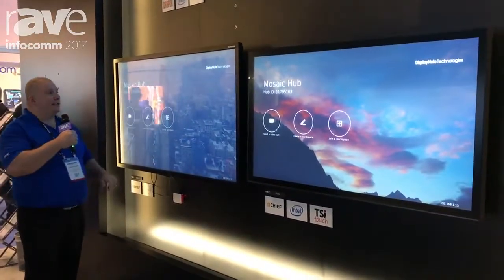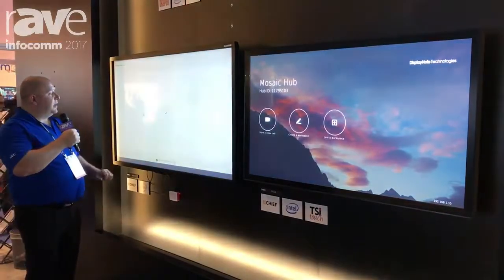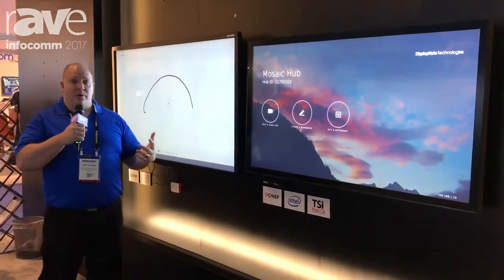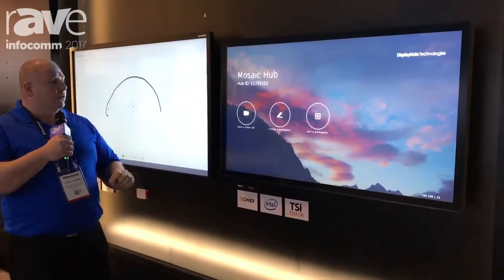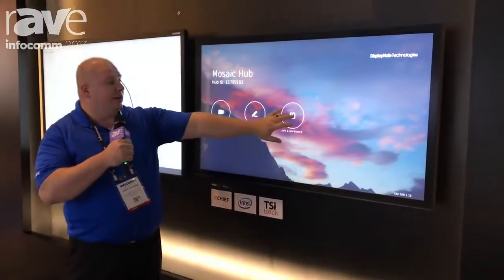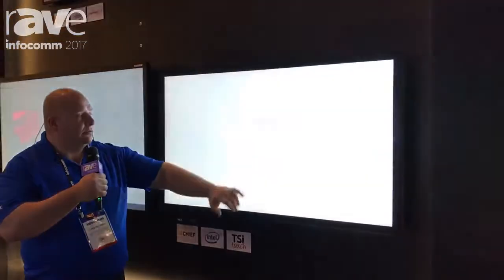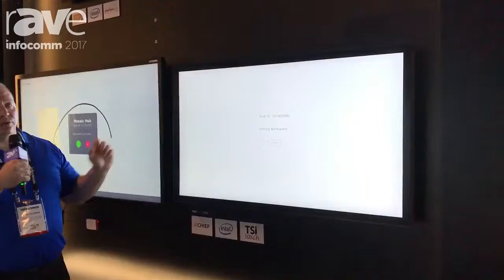So what you can do is simply create a workspace, and that'll give you a space where you can actually do your collaboration and whiteboarding, but remotely connected over the internet. You can have a secondary workspace set up where you can actually join and link the two together remotely.